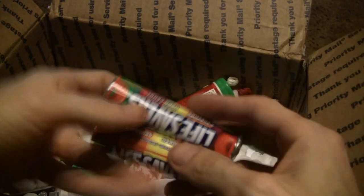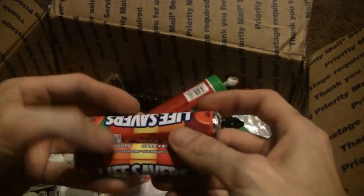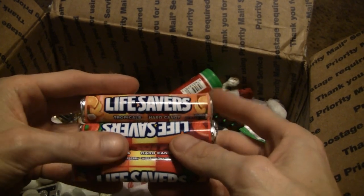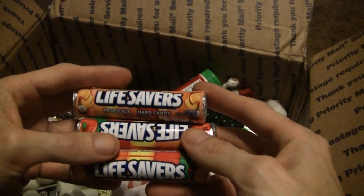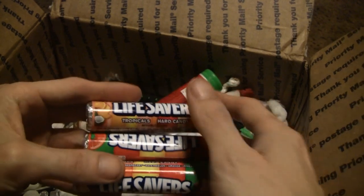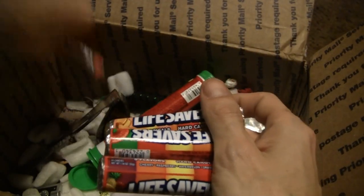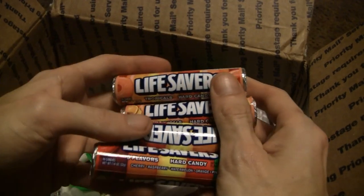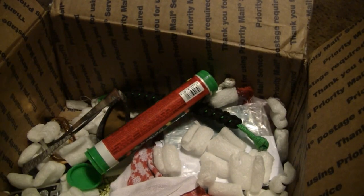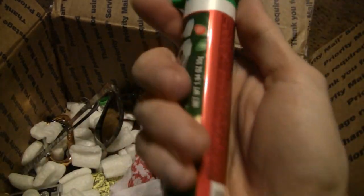We got some candies - hell yeah! Man, look at that - Lifesavers! Brother, how did you know? Lifesavers are easily one of my top five favorite candies. I could just eat Lifesavers all day. Me and my mom and sister used to fight over who gets the red ones. And it's got a tube for M&M Minis - and that's actually what that Mag-Lite was stored in. That makes a damn good storage tube too for anything.